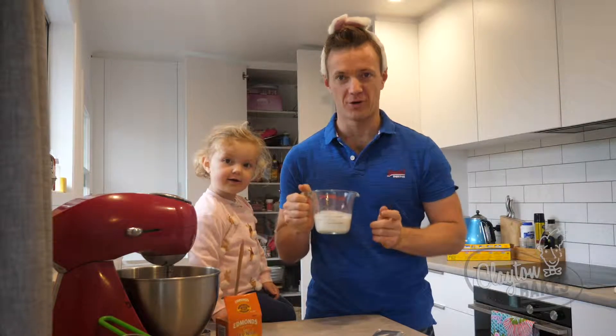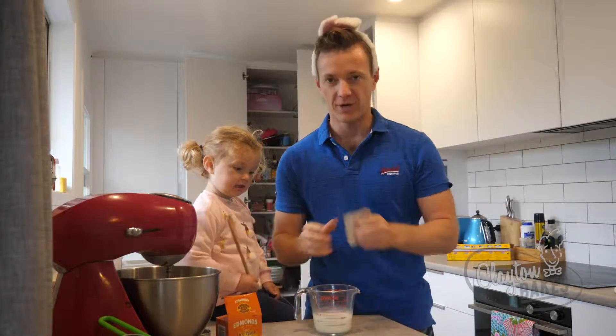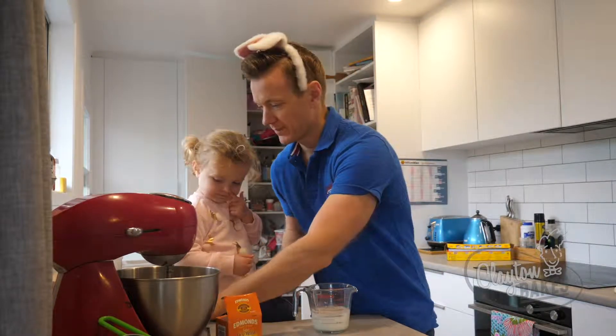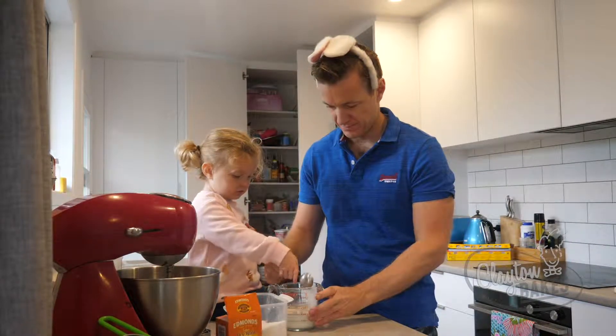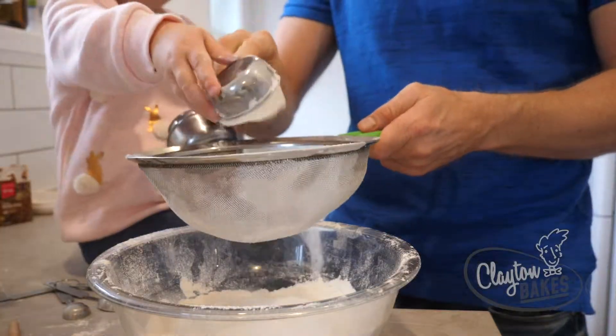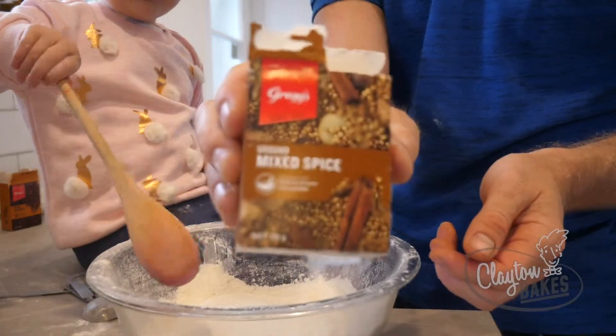First we're going to make the starter. We've got three quarters of a cup of milk warmed up. I'm going to add in a packet of yeast, two tablespoons of caster sugar. Cover that and put it somewhere warm. We need two and a quarter cups of plain flour.